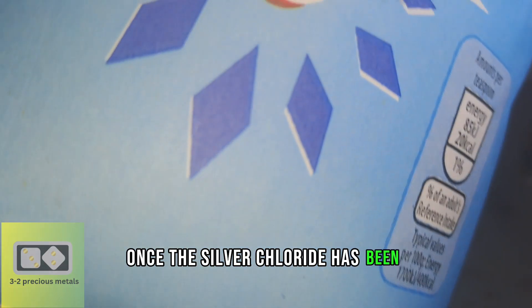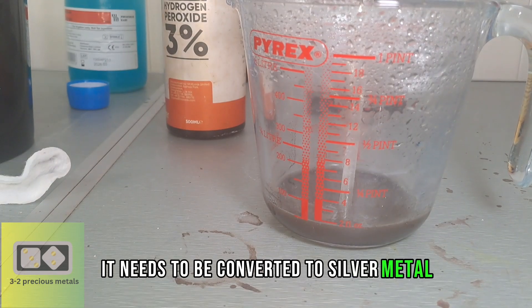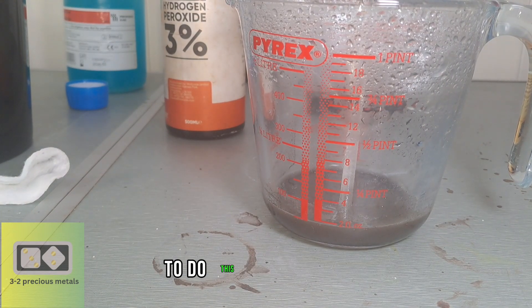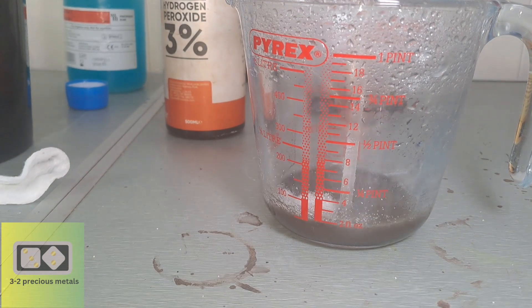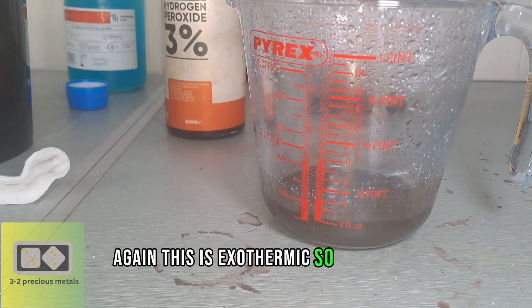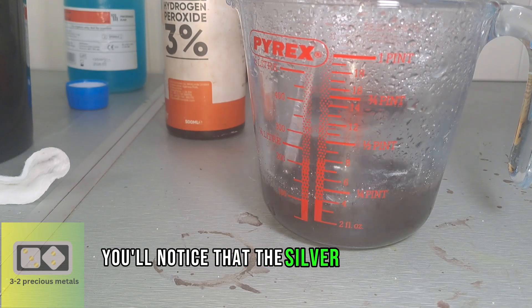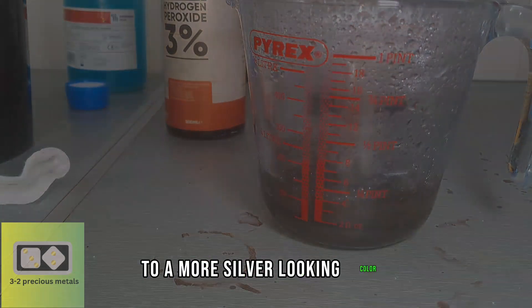Once the silver chloride has been converted to silver oxide, it needs to be converted to silver metal. To do this, just add sugar. Again, this is exothermic, so please be careful. You'll notice that the silver oxide goes from black to a more silver looking color.